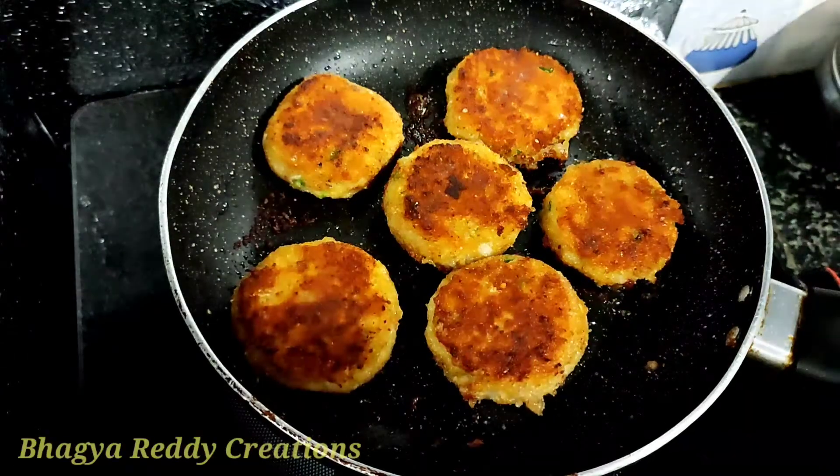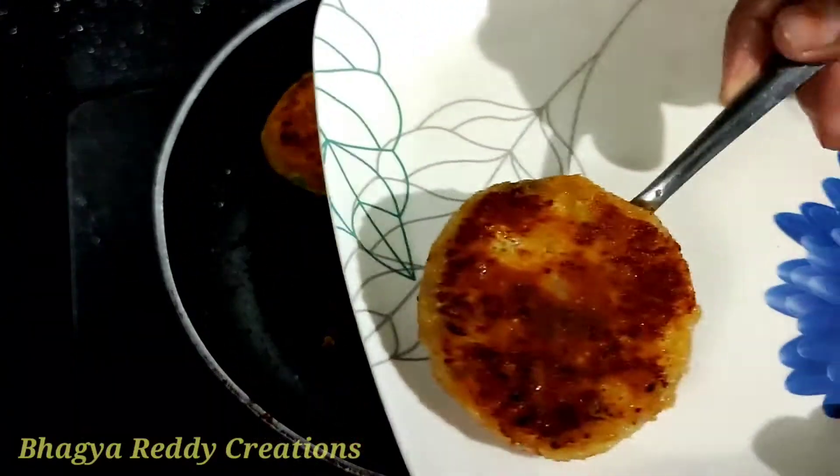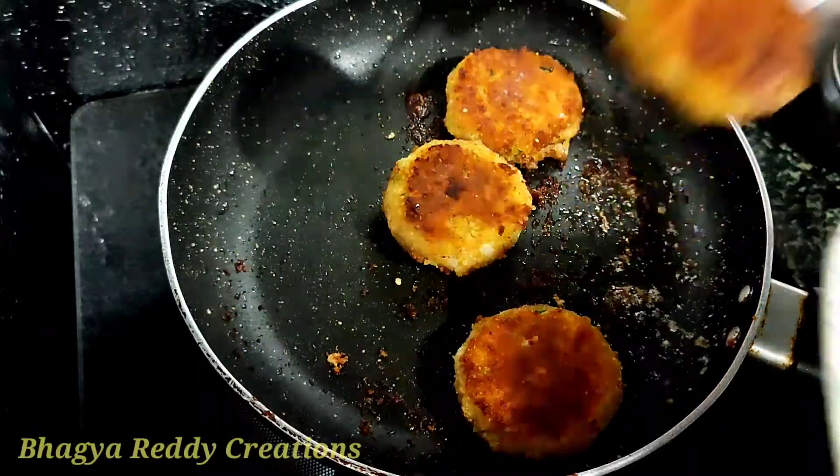Hi friends, welcome back to Buggya Ready Creations. Today we are having a cutlet with sweet potato. It is very tasty and healthy, sweet potato.